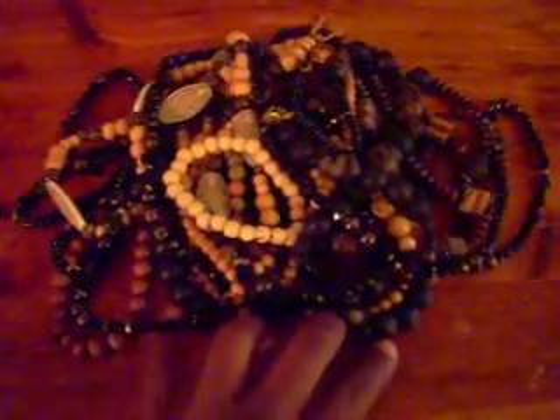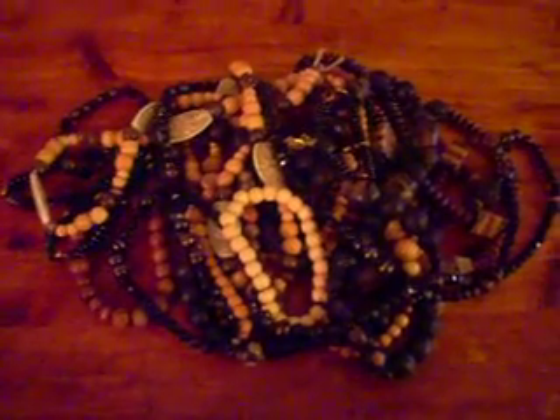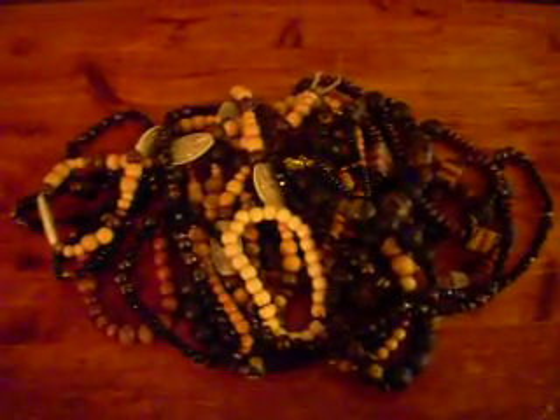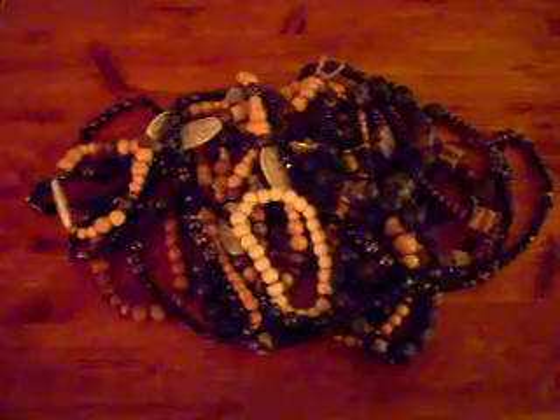This is like a quarter of my beads — these are all my personal ones. I probably make a bead necklace or a bracelet every three days. It's a hobby of mine, and at the same time it's an addiction.